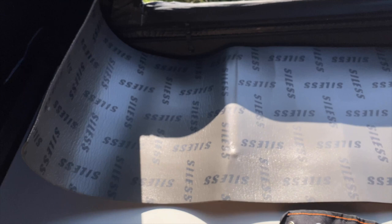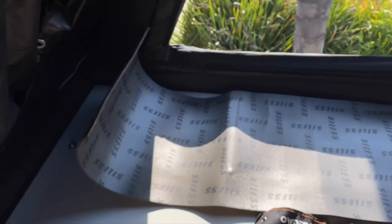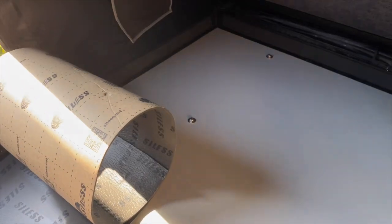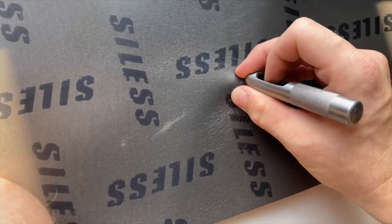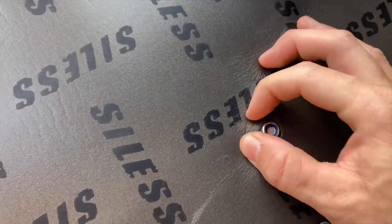I remembered I had this hollow punch set. I found the 9/16ths size fits over the bolt, so I'm going to use that and punch some holes. The first one cuts super nicely — I think it's going to fit on pretty good. I stepped down to a half inch. You just find the bolt, twist it, and it cuts a hole. It'll slide right around it.